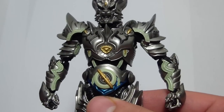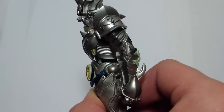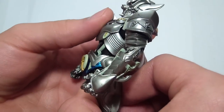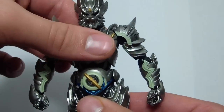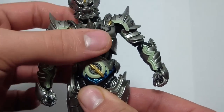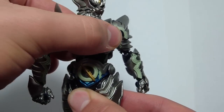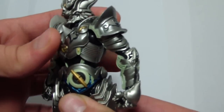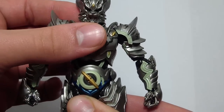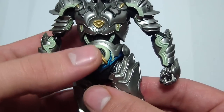For torso articulation, he can go this far down, a good bit back, lean side to side, and twist that much to each side. I'll also mention that this is a loose piece.